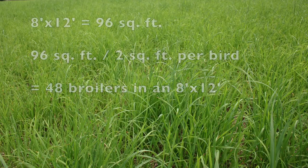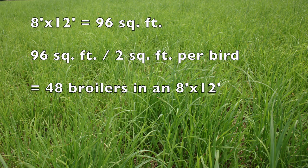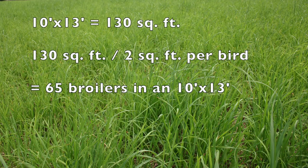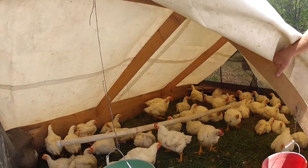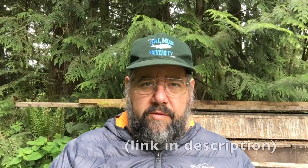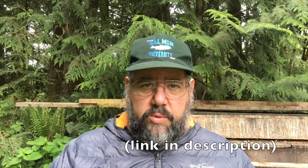Everybody asks how many birds per tractor. A good rule of thumb is two square feet per bird if you're doing broilers and keeping them inside the tractor. So an 8-foot by 12-foot tractor is 96 square feet — that's 48 broilers. Dave's tractors are 10 feet by 13 feet, so that's 130 square feet, about 65 broilers. But Dave tends to run about 50 birds in each tractor to give them a little more room. Salatin says 1.3 to 2.4 square feet per bird is the sweet spot.